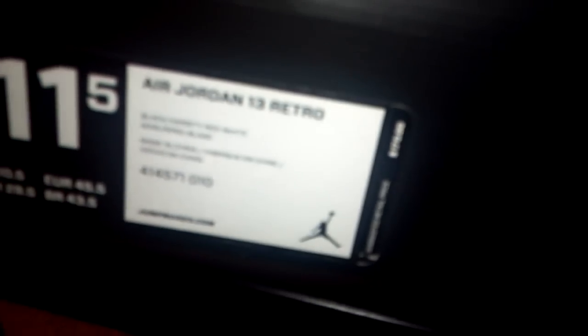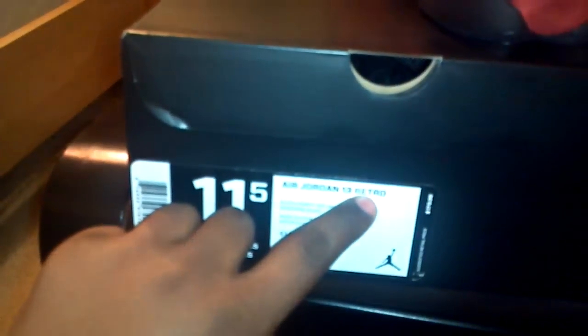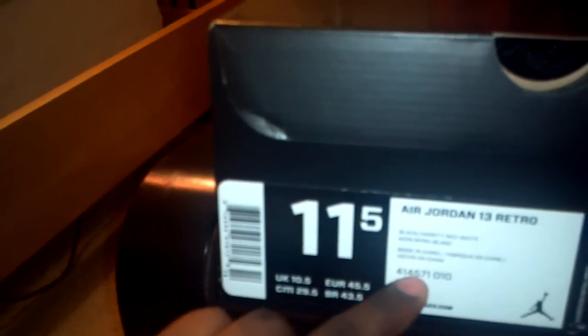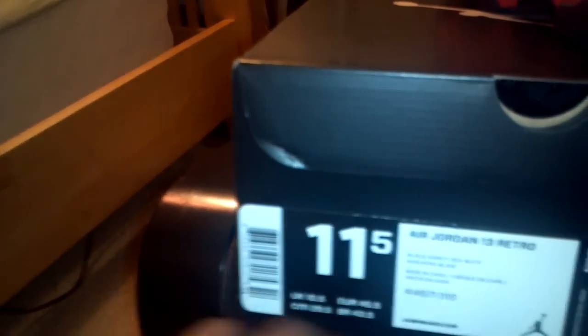The thing that did blow me was the $170 suggested retail. While we're at the box — size 11 and a half. These do cut a little big in my opinion, so I did get my half size down. Jordan 13 Retro, color: black/varsity red/white. Style number 414571, color code 010.